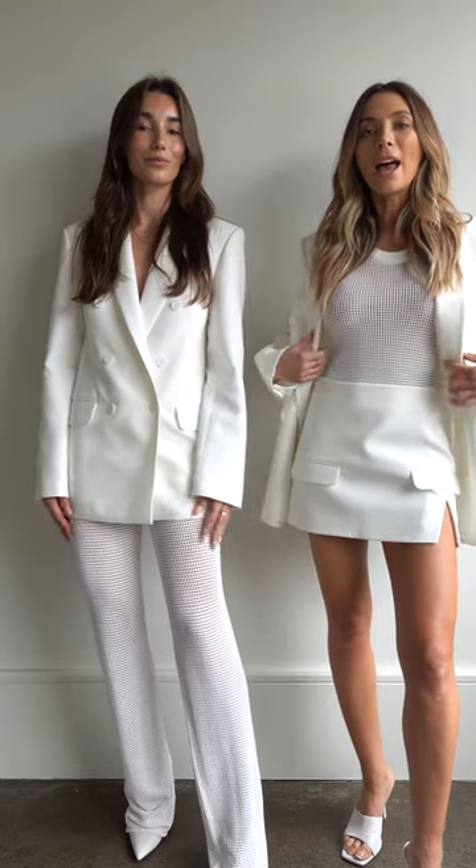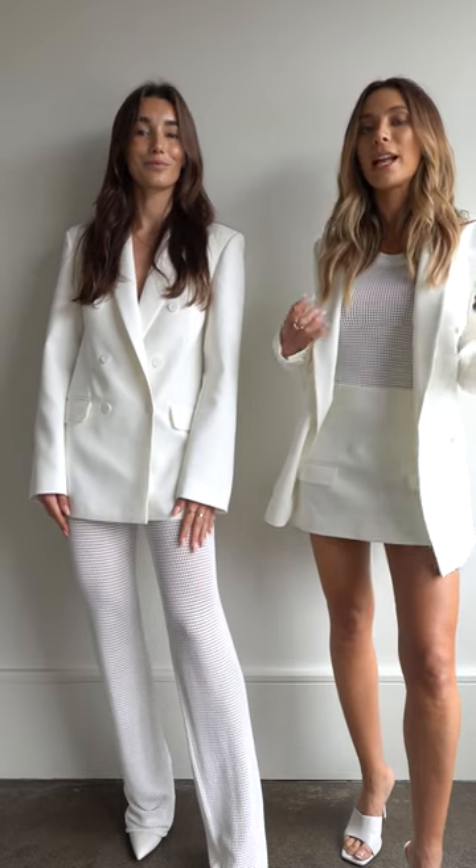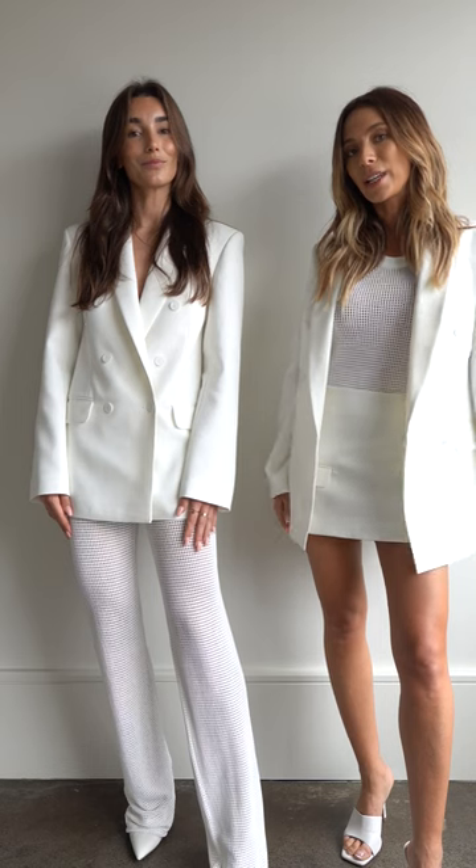Loving this tank — I love it also with white denim and a white blazer over the top. And I am so obsessed with this new blazer. It's a little bit more sophisticated and dressy than some of our oversized blazers, so I love it coming into the dressy season.